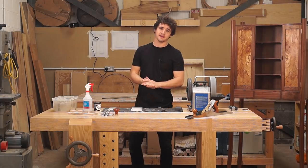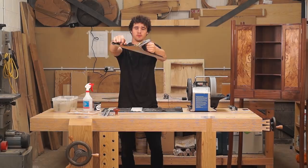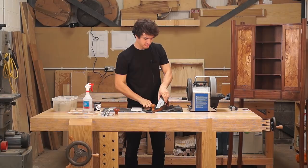Hello there. In this video I'm going to be showing you how I sharpen one of these — a plane blade. What is the difference between this and a chisel? Well, you're about to find out. Let's go.